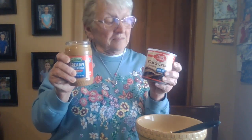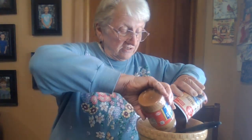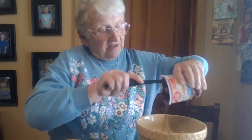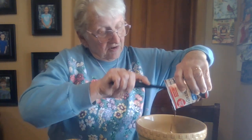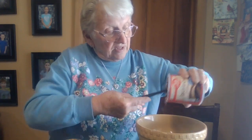Here's my two ingredient fudge — peanut butter and chocolate this time. I warmed them up so I could start. I begin by putting the chocolate icing in a bowl, then add the peanut butter, warm it up in the microwave, and then let it cool and set.